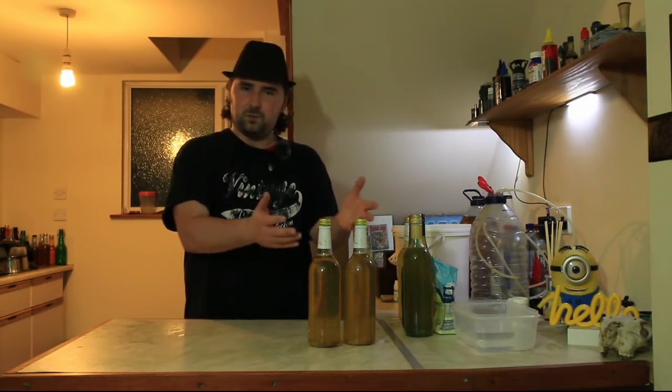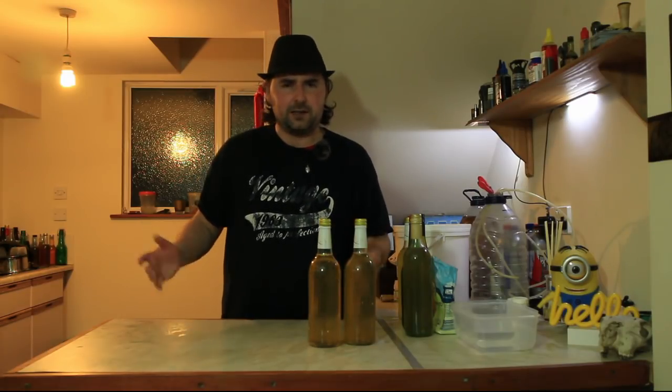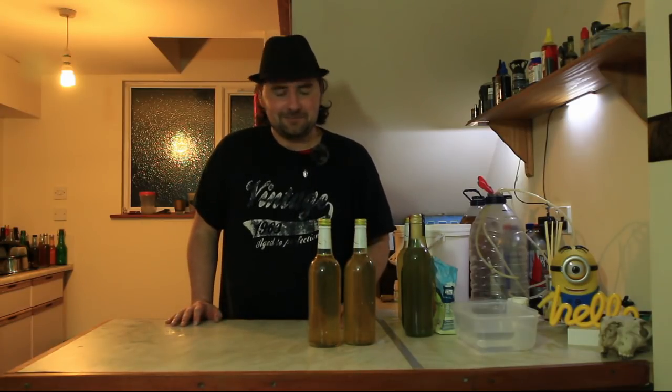I hope you enjoyed this video. Gold - who knew! Don't forget to check out some of the other videos, and subscribe, share, and like if you feel like it. Carry on homebrewing, guys - see you later.